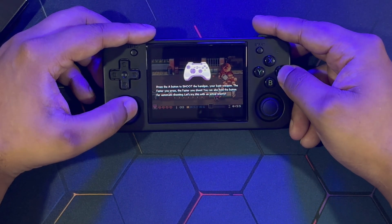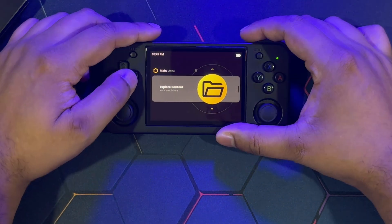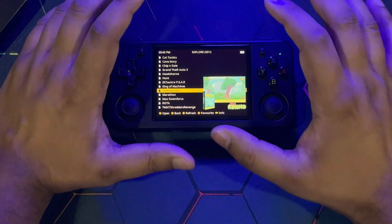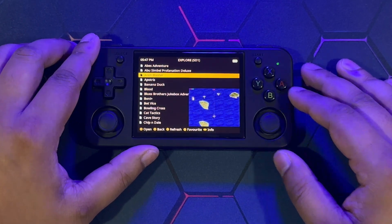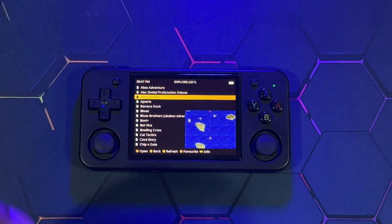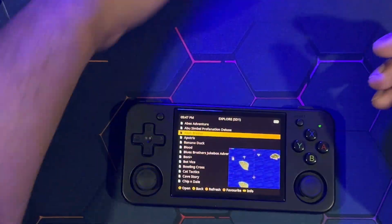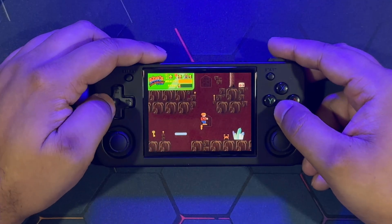Button placements may differ but the button mappings are the same. Now let's start the demonstration. I'm going to show Grand Theft Auto 3 and one more game, then we'll talk about the preferred custom firmware to run Portmaster on, and then wrap the video up. First let's look at Abe's Adventure — this is a free-to-play, ready-to-run port.